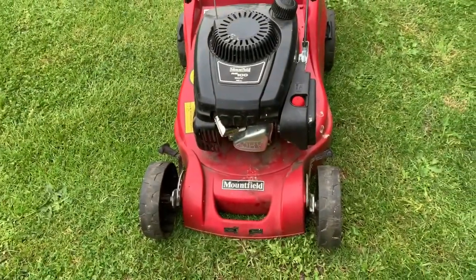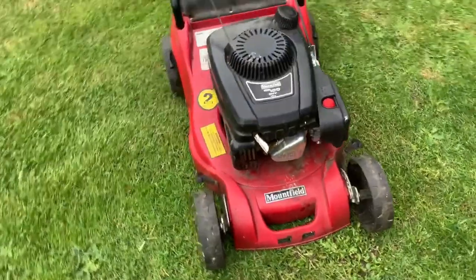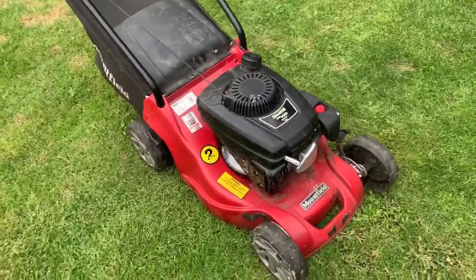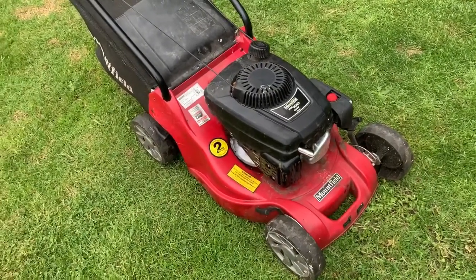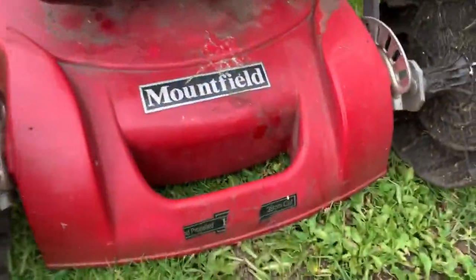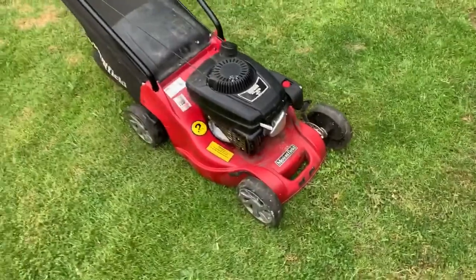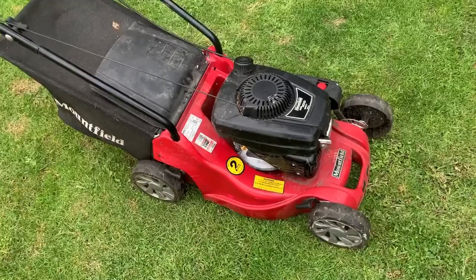No carburetor issues at all — the primer primed straight up. It's a decent little lightweight mower really; not the strongest, but for a small garden where you need a petrol mower they're ideal. It's a 39 centimetre cut.